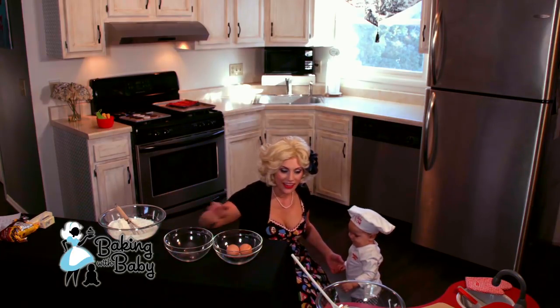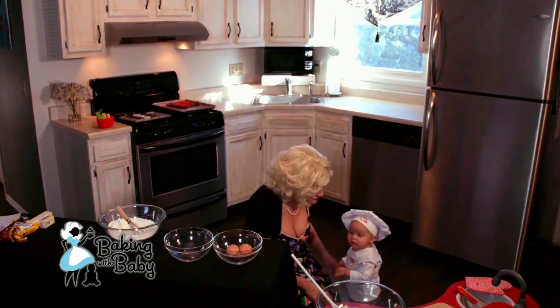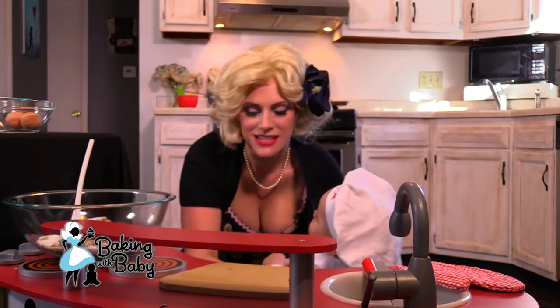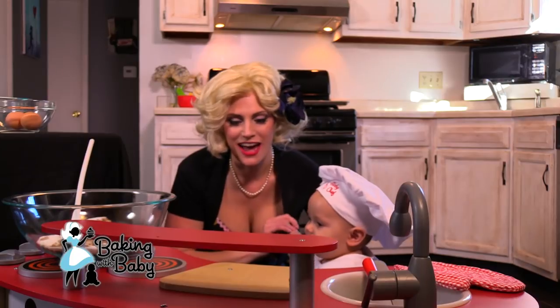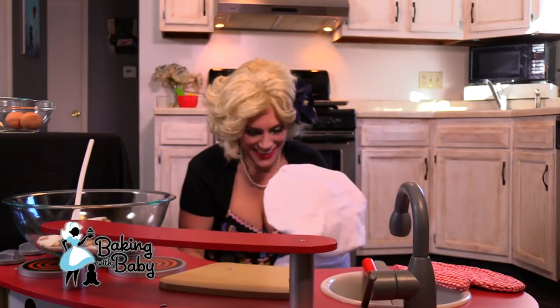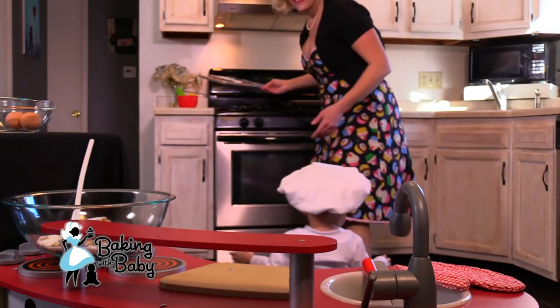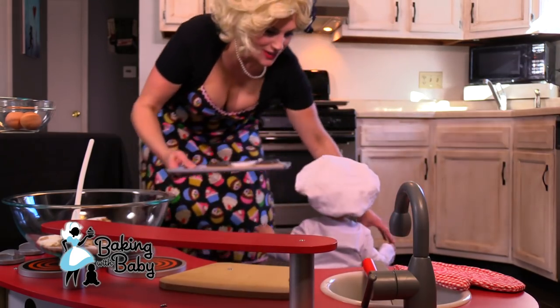Alright, so we have our dry and wet ingredients ready. And we're gonna get those eggs mixed in. Baby chef, you're going to have your cookies. You ready? Okay, let me get your cookies. Here you go. Will you take it down a notch with the happy?